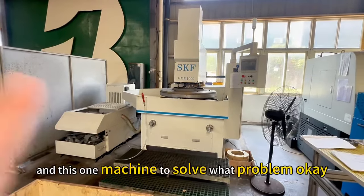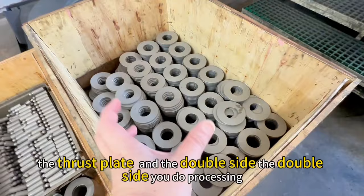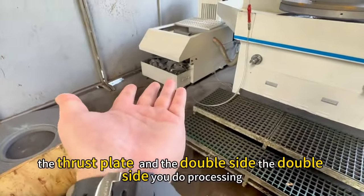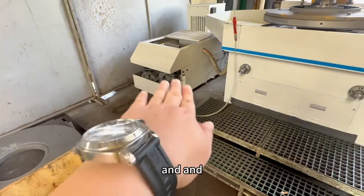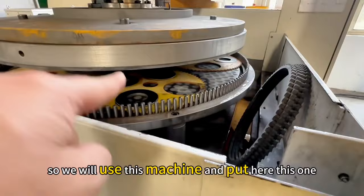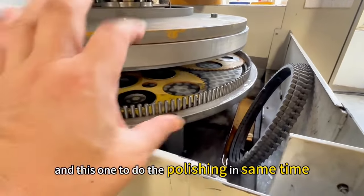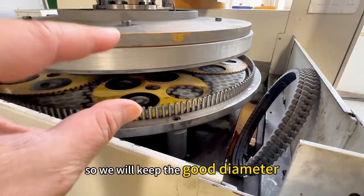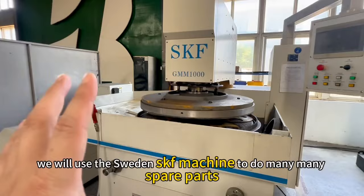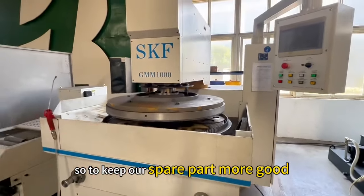This machine solves a key problem: you can see the swash plate, and both double sides are made very, very clean. We put the part here and do the polishing on both sides at the same time, so we keep a good diameter. We use the Swedish SKF machine to process many spare parts to keep quality high.